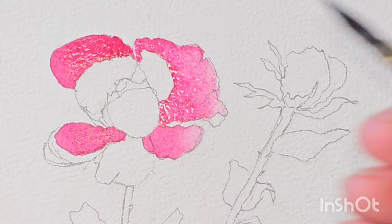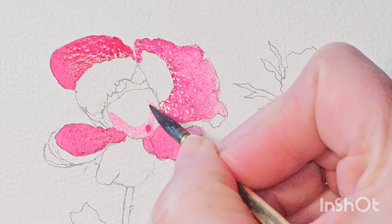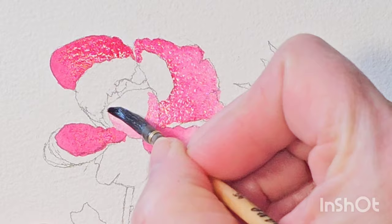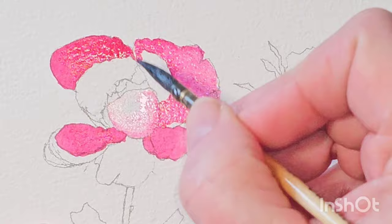Okay, this petal here I want it to be a little bit paler than the other petals that I've painted. So there's not so much colour on my brush. I put a little bit on, and then wash the colour off and blend that colour. So this petal is much paler, for just now anyway.